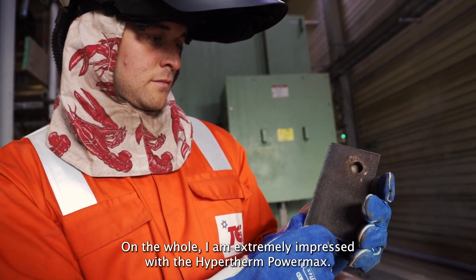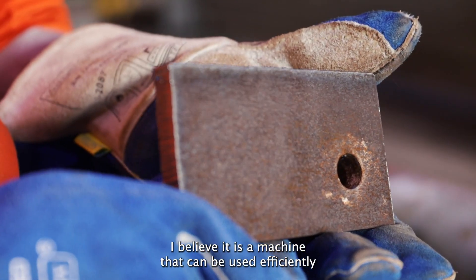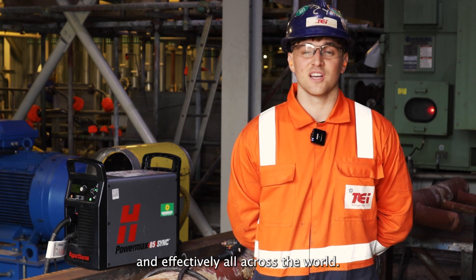On the whole, I'm extremely impressed with the Hypertherm PowerMax. I believe it's a machine that can be used efficiently and effectively all across the world.